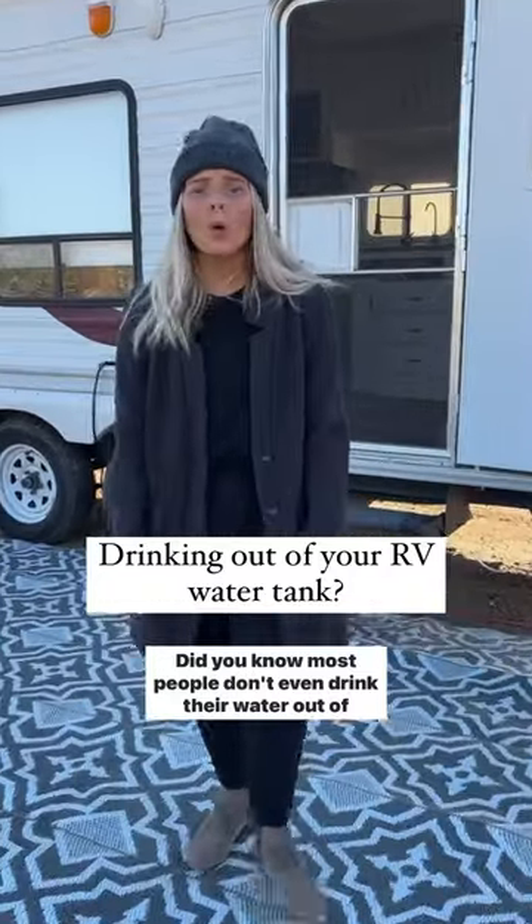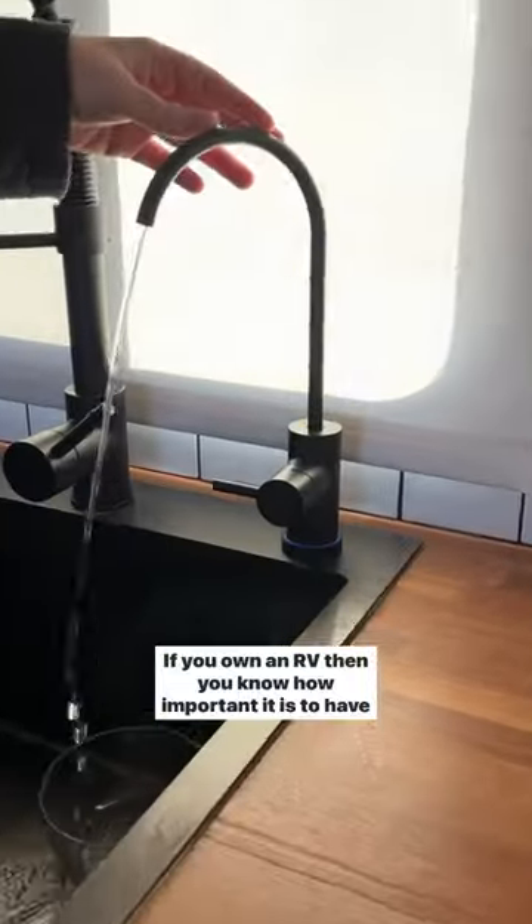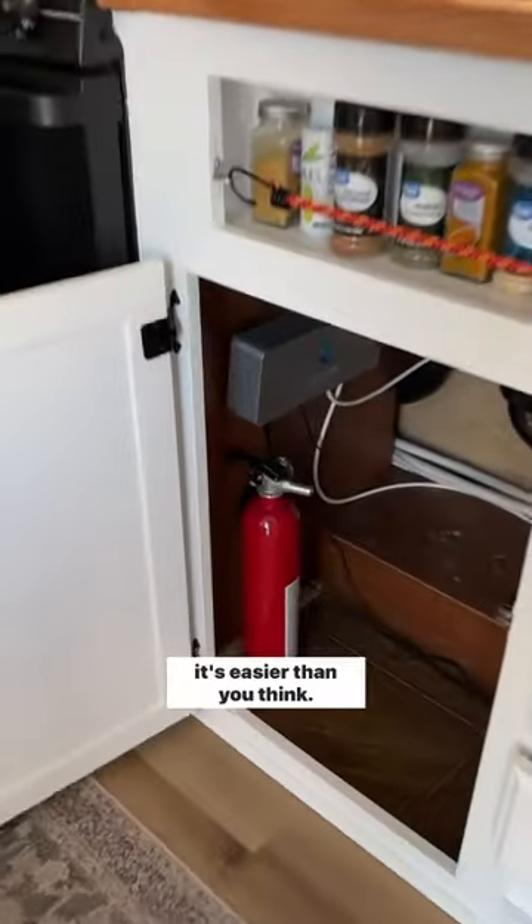Did you know most people don't even drink their water out of their RV, but we do. If you own an RV then you know how important it is to have clean and safe drinking water while on the road, and luckily it's easier than you think.